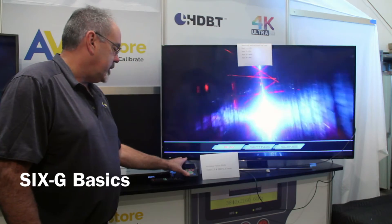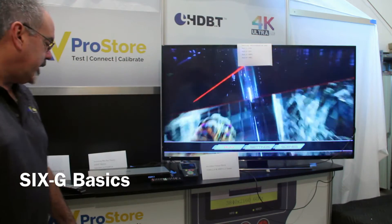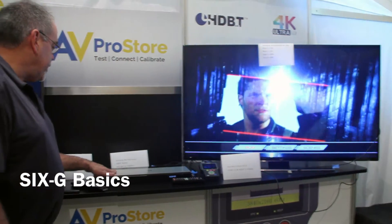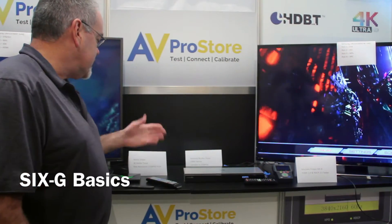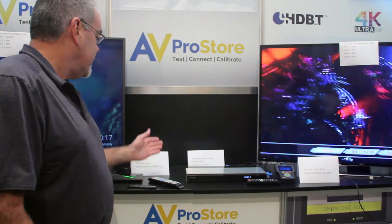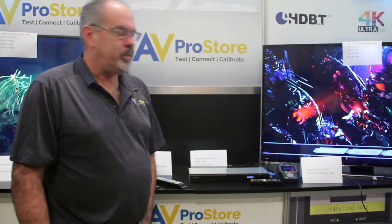Here we have our Fresco 6G generator. Here we have just a standard off-the-shelf Samsung 1080p Blu-ray player. Native resolution 1080p 24, and it upscales to 2160p 24.